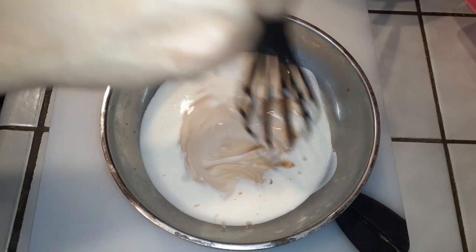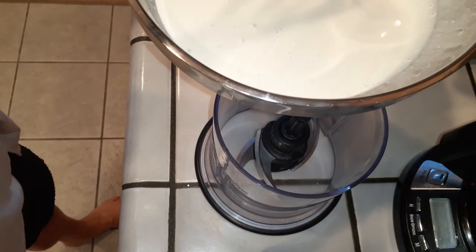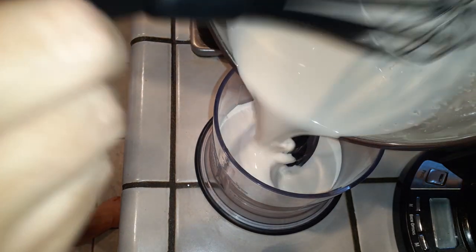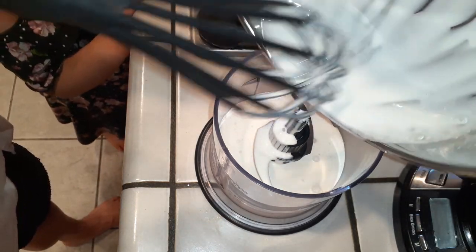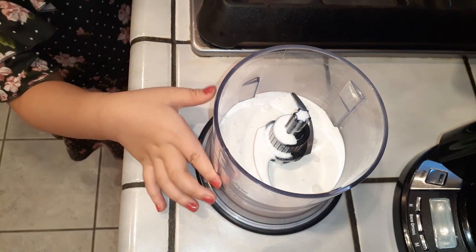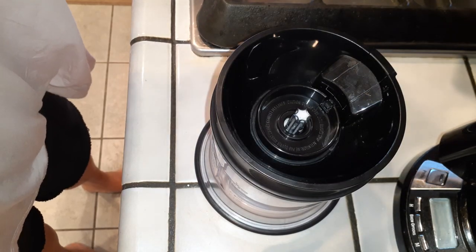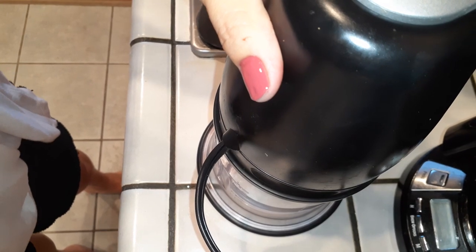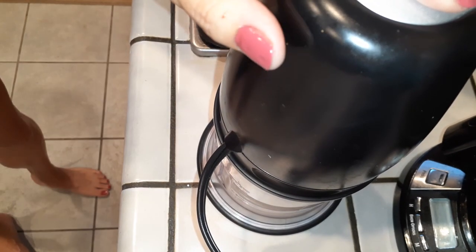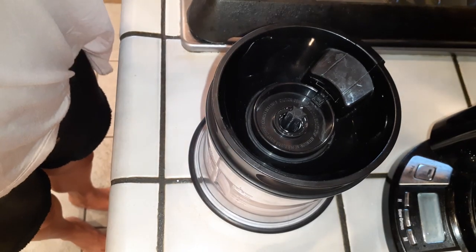If you have a hand mixer, go ahead and use that and whip it for two to three minutes. If you're going to do this method right here, it's going to take you about four or five hundred turns and it's going to be very tiring. So we gave up on that and threw it into a little mini food blender. We're going to pour all of that right into our little machine — I've got my little helper right there, she's going to get all up in this and she needs to smell everything. Then we're going to close this up and start blending.